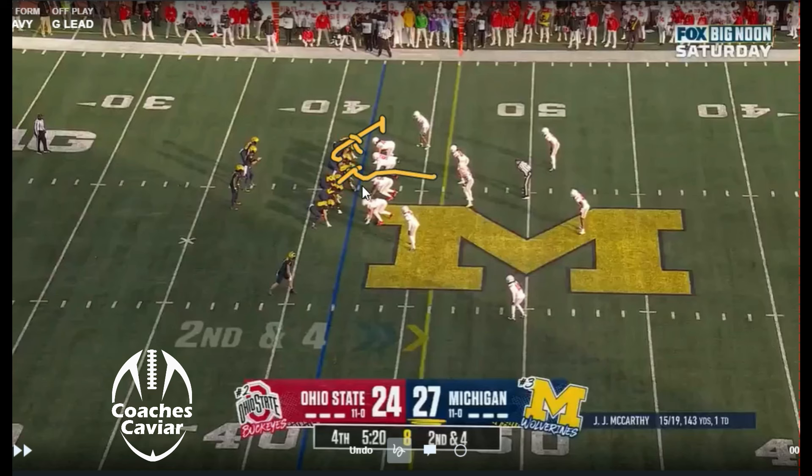These guys are going to try to double this up. Everybody else is just kind of reaching to the play side. The fullback is going to work that front side linebacker. They typically do it with a fullback. On goal line if you didn't, you just leave that safety or whoever unblocked. But we're going to take a look at it.